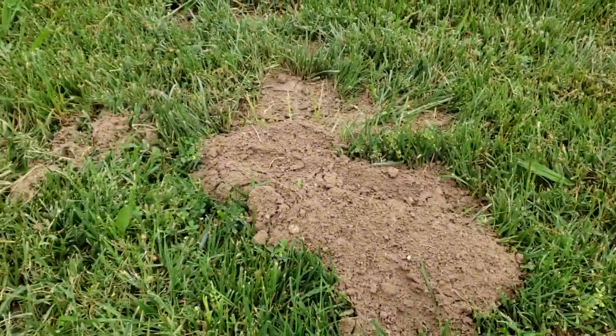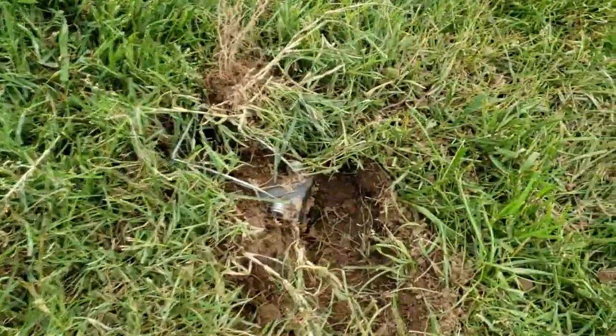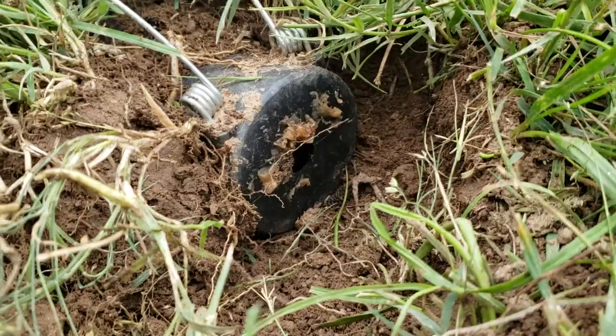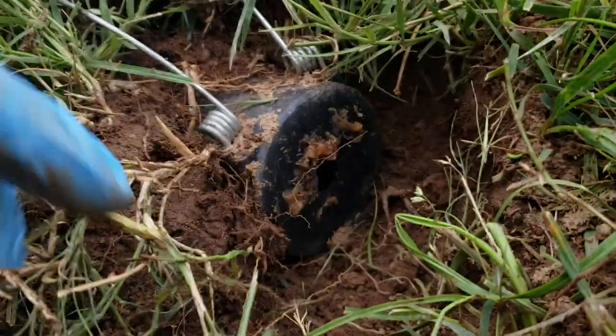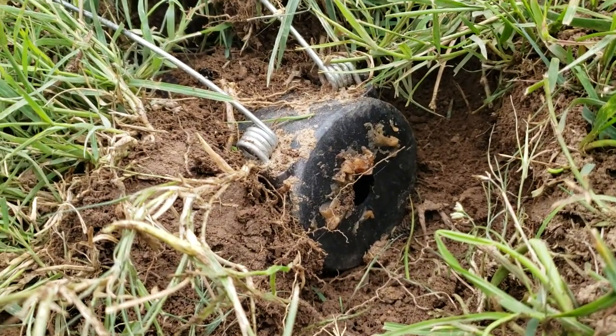Here are some old mounds. This is on my neighbor's side of the yard, and this is just barely on my side. The gopher comes to see why there's air getting inside the system, they smell the peanut butter, they dig into the trap to figure out what's going on, and then the trap gets them.